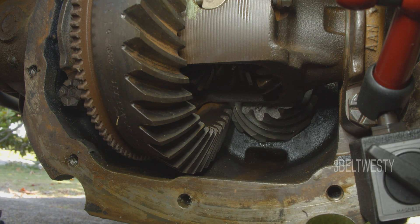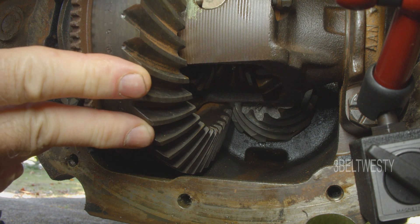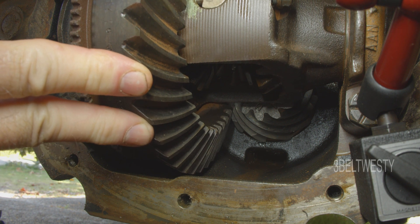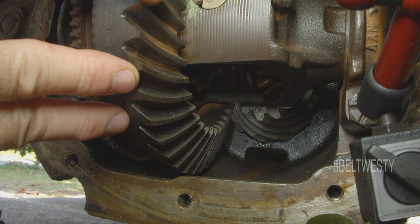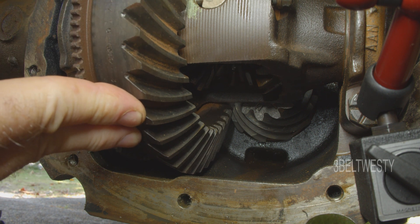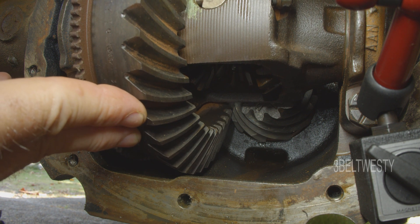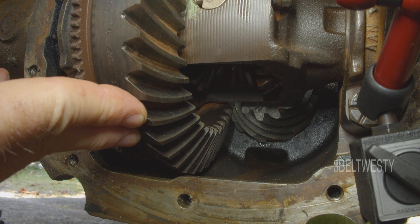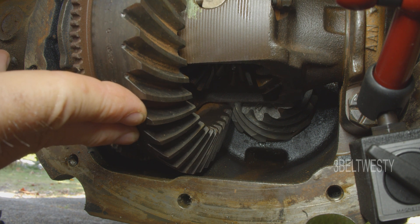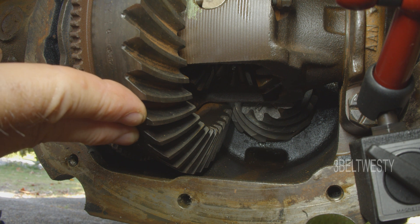The pinion is held stationary and I'm moving the ring gear back and forth. The indicator measures toward the edge to show how much it's clunking back and forth — that's a lot. This is about 0.44 millimeters, which without a calculator is roughly 17 to 18 thousandths of an inch.